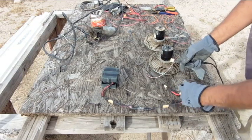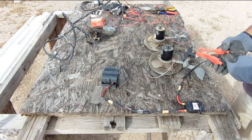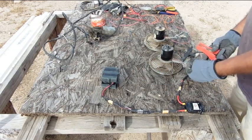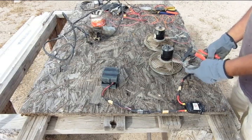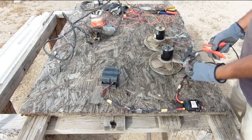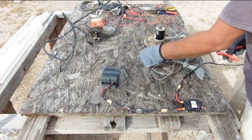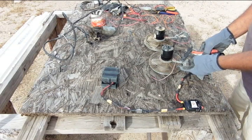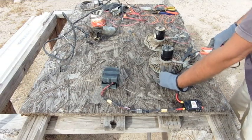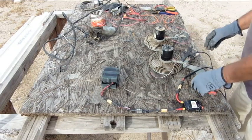Switch is off, so we can hook this one up. My red clamp — I'm leaving my gloves on today because yesterday that wiper motor tried to get me. We'll turn the switch on and bump it real quick. This is red for high — oh yeah! And then black for low — yeah, it's lower. So this one works.